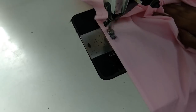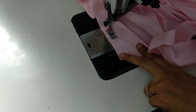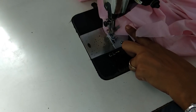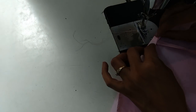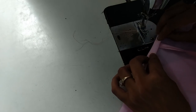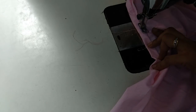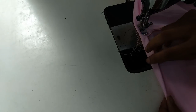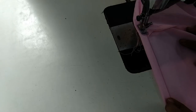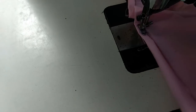Both sides we close till the bottom. On the bottom side, either you can fold and make a simple stitch, or you can add some kind of lace border, beads, or any trimmings — but that would be on the right side of the dress. We are folding this fabric on the back side of the dress and making a simple stitch.